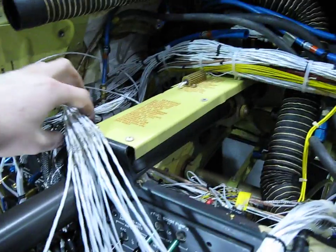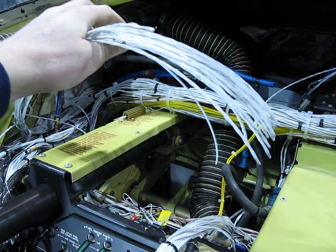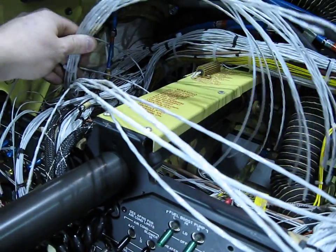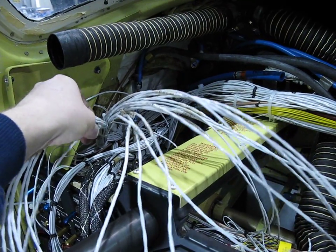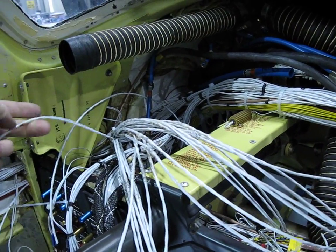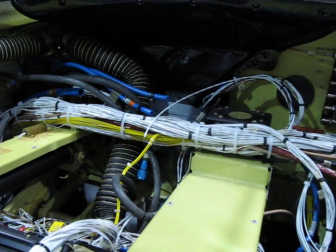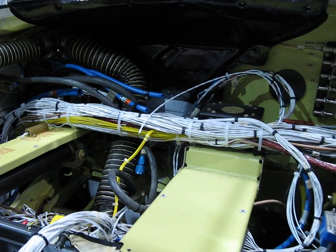Ran over all the harnessing and tied it into the bundle. These are a lot of the wires for the GDU display — started separating them out by different plug numbers. That's plug 602, that's plug 603, and the autopilot stuff along with the audio go on plug 601.